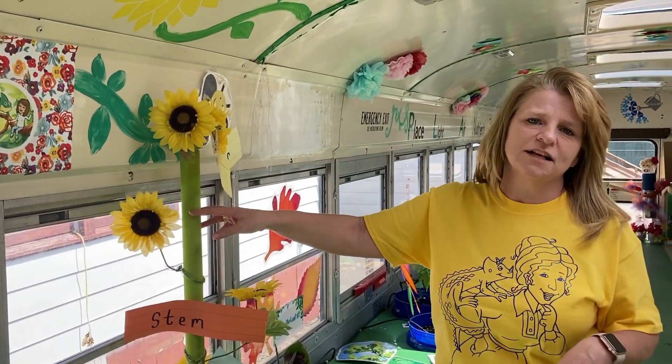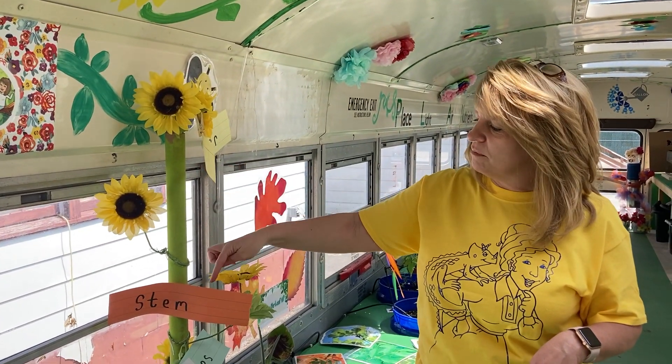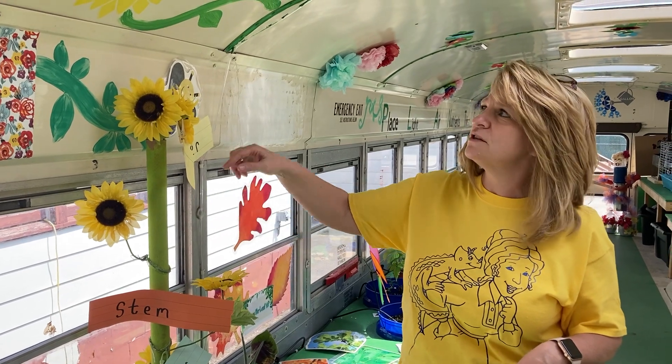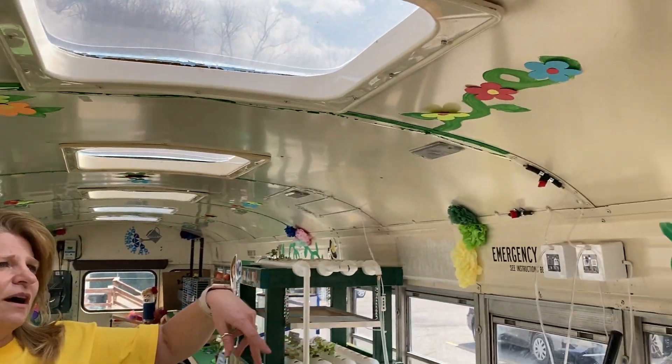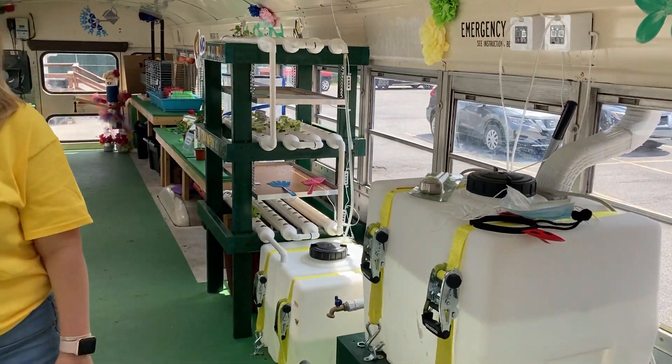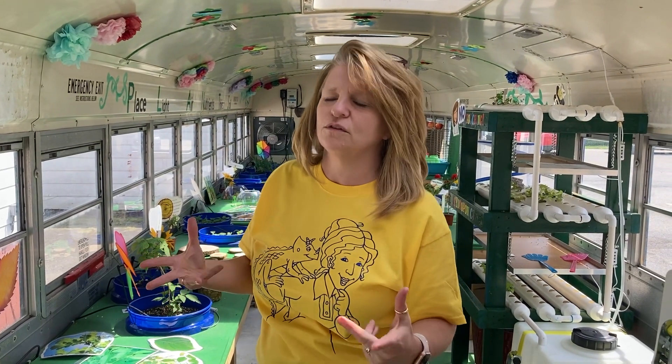I want to thank Mr. Farmer and his class for helping me be able to come up with my little models. They also helped, obviously, with all of the painting on the whole bus and all the flowers. So big thank you to Mr. Farmer and his kids. And also, they actually helped with some of the activities that we went through here.